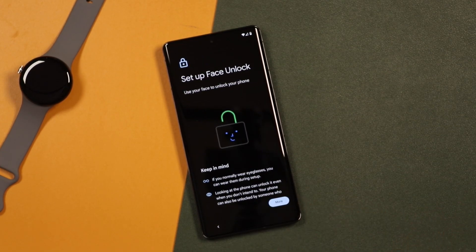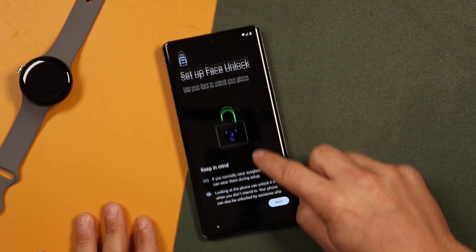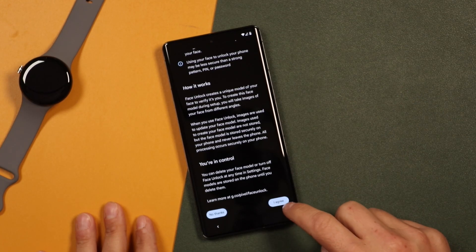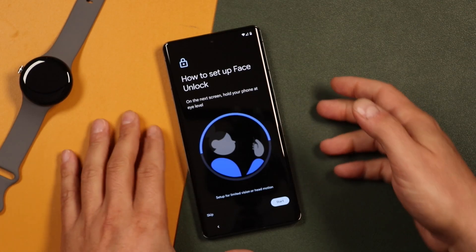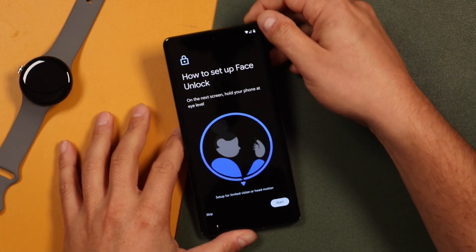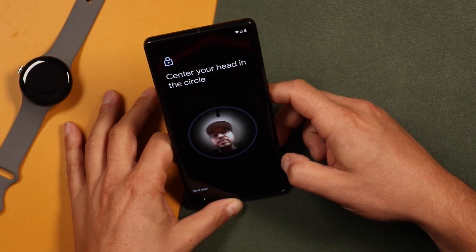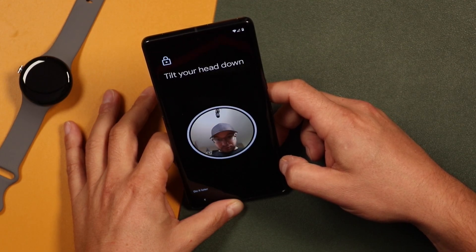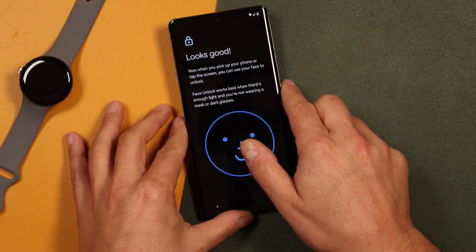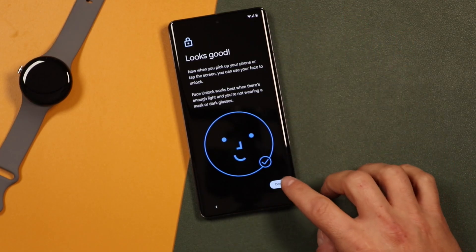Now face unlock — this will allow us to unlock the phone using the facial recognition software built into this phone and the front-facing camera. Scroll down, read more about it, and tap I Agree. Now it's going to ask us to set this up. We hold the camera up, tap Start, and get our face in the frame. I've got my hat on too, and it worked just fine. You're going to rotate your head through that process, and once it's finished, tap Done.